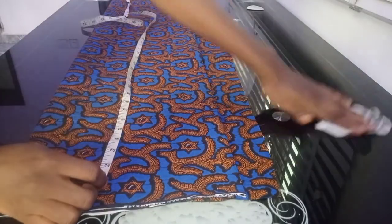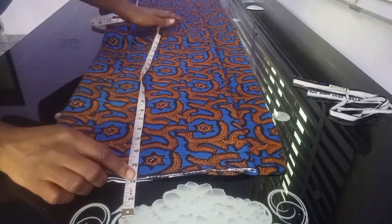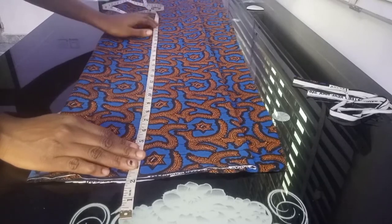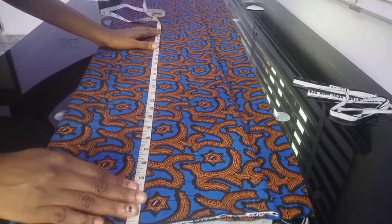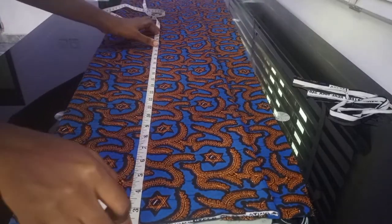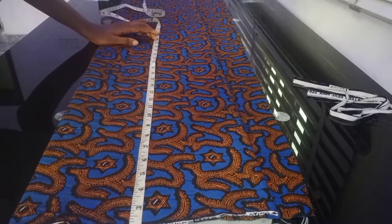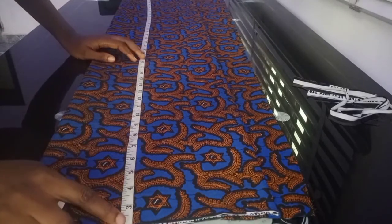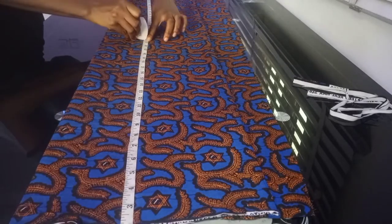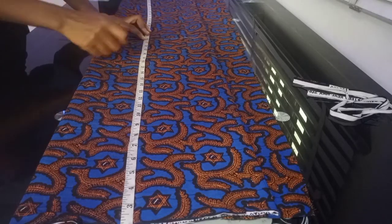The first thing I'm going to do is mark out the length of my skirt. For the length of my skirt, I'm going to minus two inches for the band, because I'm going to add a band to the waist part. Then after marking out the length, I'm going to add an extra two inches for the hemming, so that when I'm folding it inside I can fold part of the material inside. This is the length of my skirt.